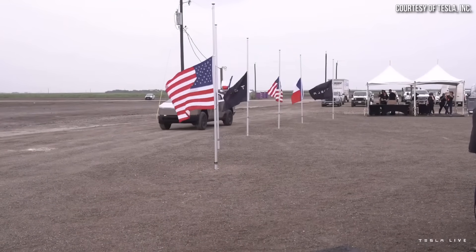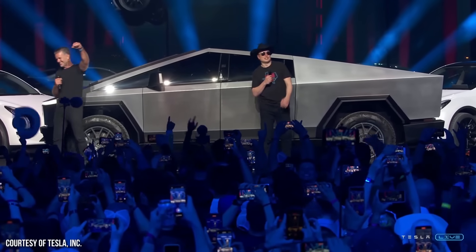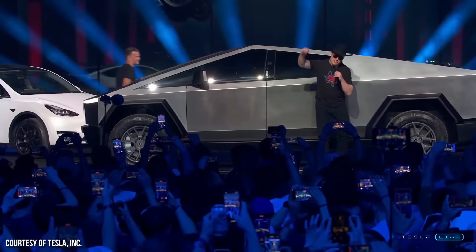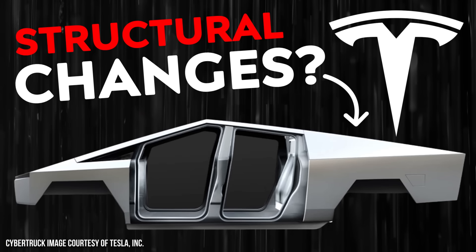Since we're getting pretty close to the first customer deliveries of the Cybertruck, leaks have been coming out. Like this image that Mike, who goes by @TeslaTruckClub on Twitter, tweeted out. It shows some side body panels of the Tesla Cybertruck and some Giga castings in the background. Interestingly, this picture raises some questions about the actual design of the exoskeleton itself — and that's what I'd like to talk about: what this image reveals about the structural design of the Tesla Cybertruck.